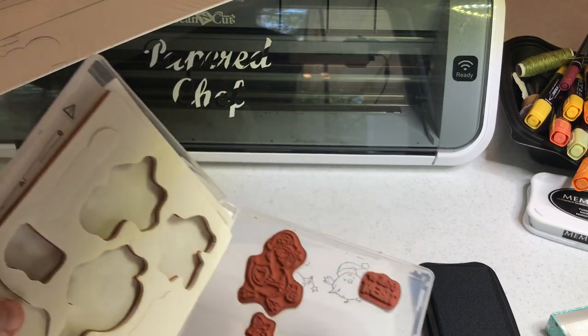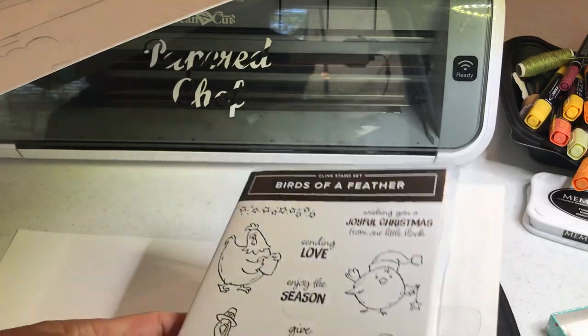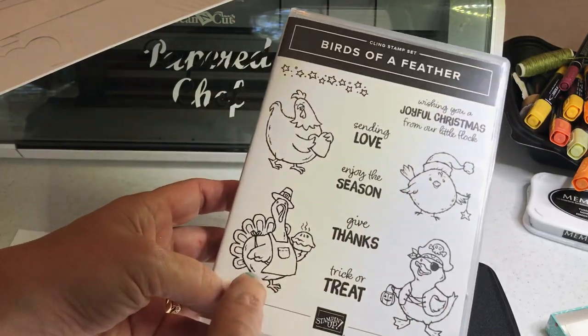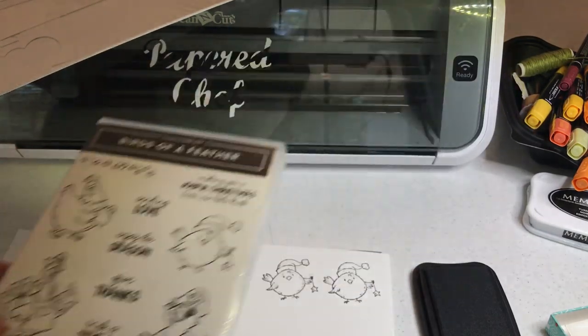Take out my next one. I'm going to take out the little pirate — the duck dressed as a pirate. So you're seeing that you can use these for more than one season. You have Halloween, Christmas, Thanksgiving, and Valentine's Day. So you have four things covered in the stamp set.